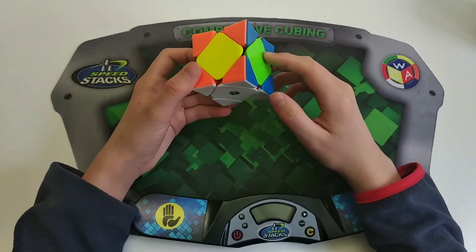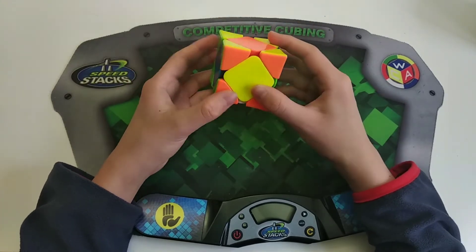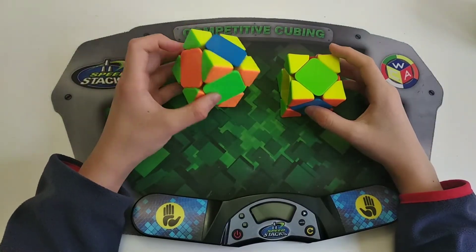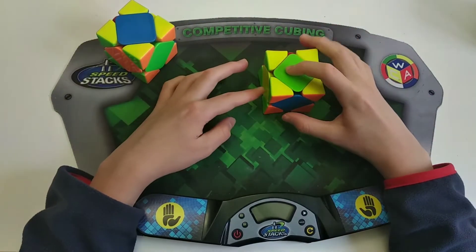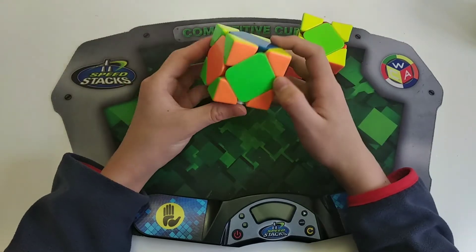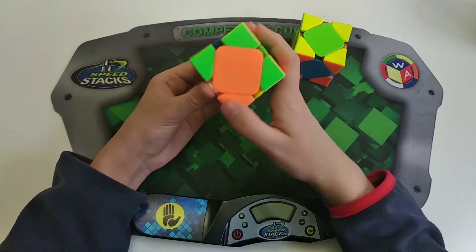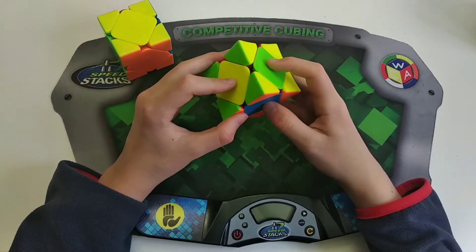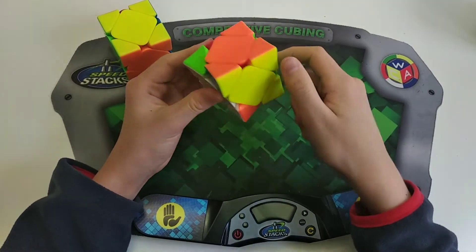Next onto the last four center cases. This is a triple sledge — it's where these two centers swap with each other and these two centers swap with each other, and all you do is three sledge-hanners. The pseudo-triple sledge cases are where you have these two swap and these two swap, or these two swap and these two swap with a solved center at the back. If these two are swapping, do an F' so this center matches with the corner, then do a triple sledge. If these two are swapping instead, do an F move, then a triple sledge, and then undo that move.